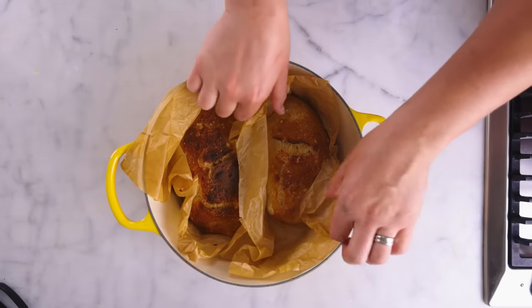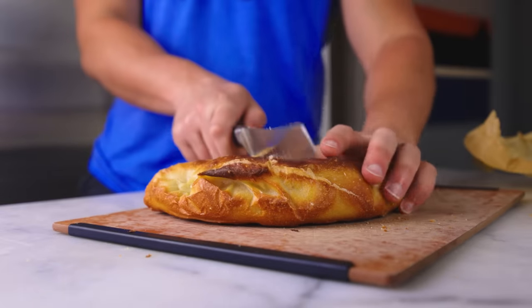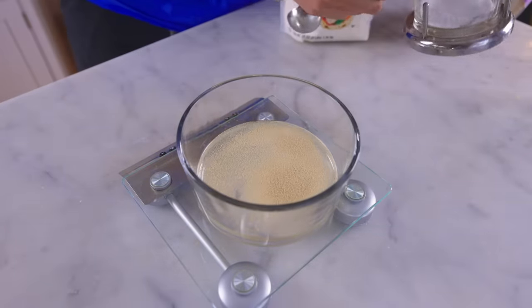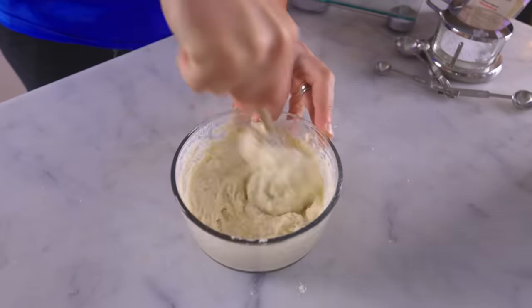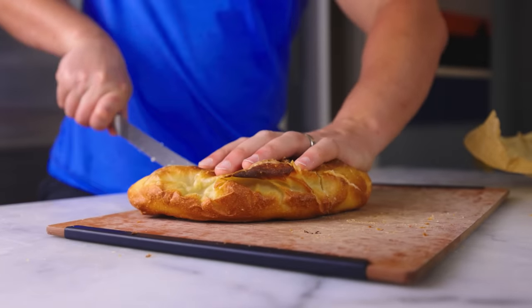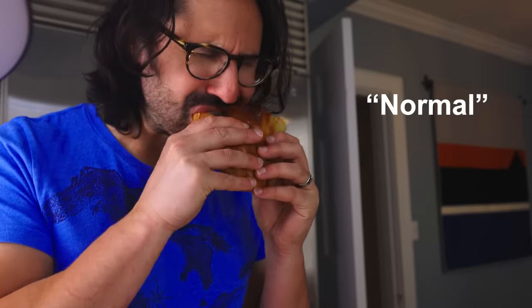Here's one I mixed up fresh this morning — no pre-ferment, no aging in the refrigerator overnight. Just a teaspoon of dry yeast, salt, water, and flour. Let it rise for two hours at room temperature, fold, stretch, bake. This baked up kind of flat and has the softest, least crispy crust of the bunch. The flavor is okay, but it's a little bit bland. That is the quote-unquote normal bread.